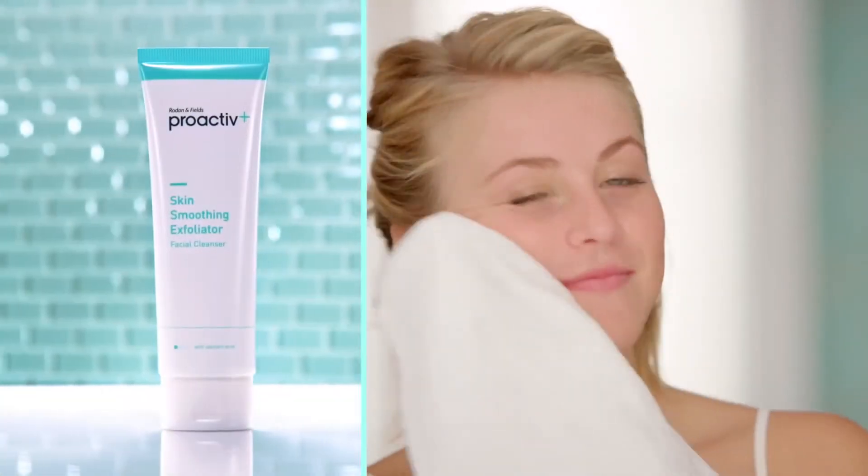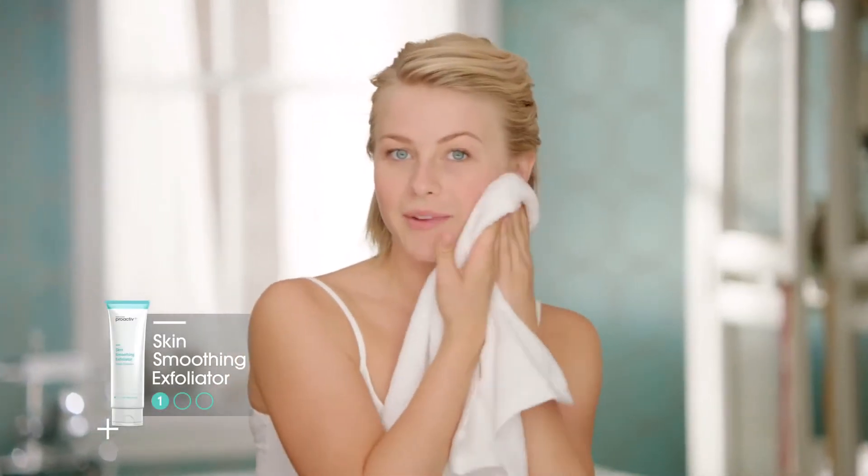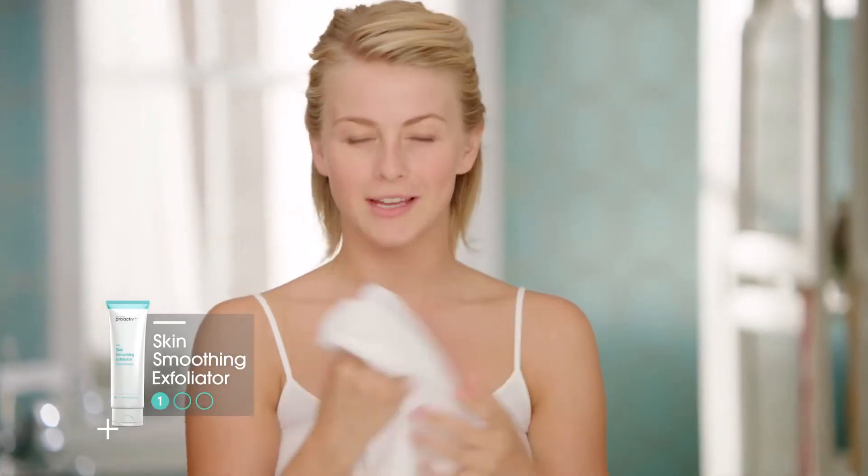It's great. It gets all the dead skin off, and it also doesn't leave your skin feeling dry. It makes it feel moisturized and hydrated.